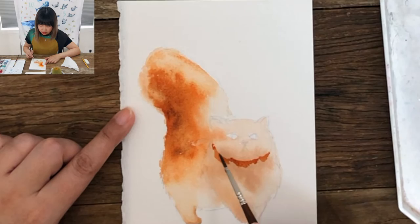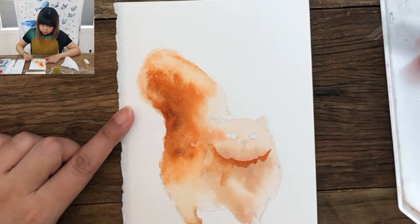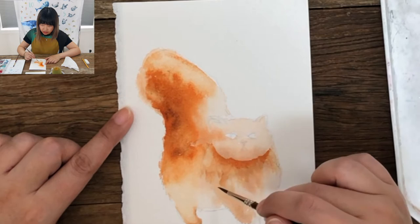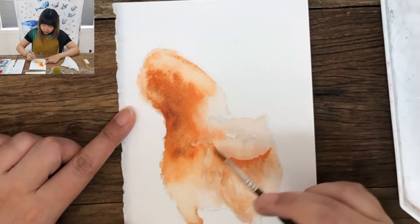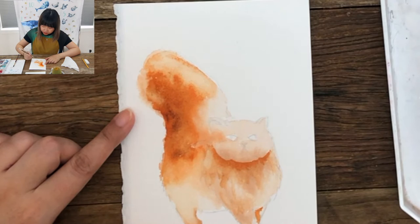Right now it looks kind of weird, so I'm using my good old pulling technique. I'm using the fine brush to define the shadow, but also to start defining the fur on the cat. This is a very loose style, so I'm not trying to create realistic fur — just creating broad strokes to infer the appearance of fur. Don't forget the other leg, which will be a little darker, so I'll add more burnt umber there.